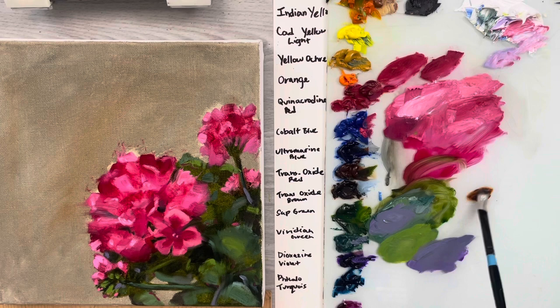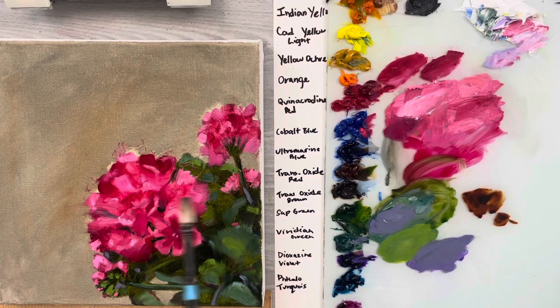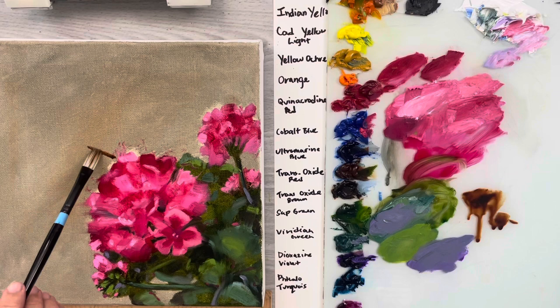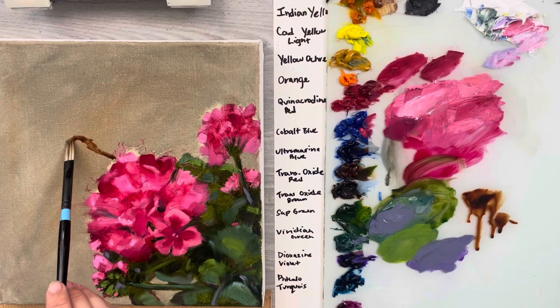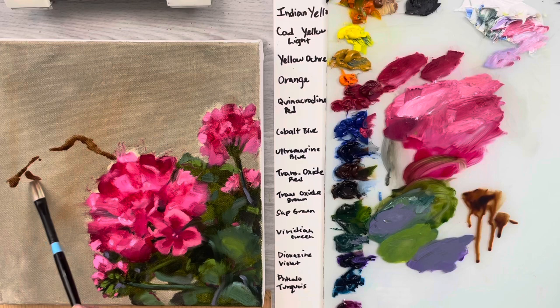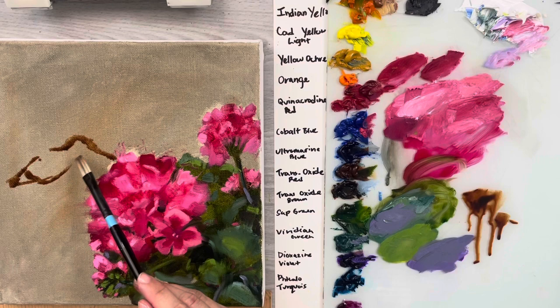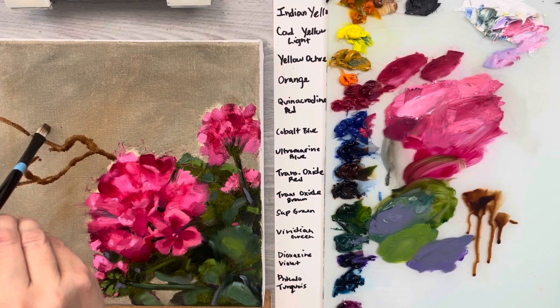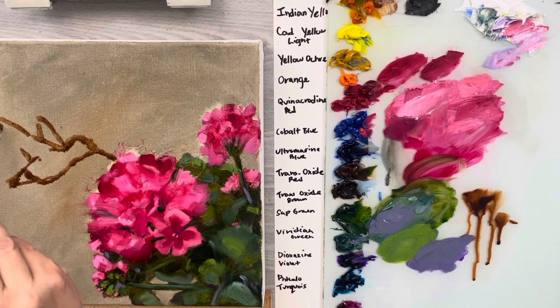I'll use a little bit of brown oxide to start drawing and get the angle - there's a little part of the beak, a cute little head, a little bit of a curve in the neck, the little tail, the little belly, and underneath the beak. Then you've got the action fluttering wings here.